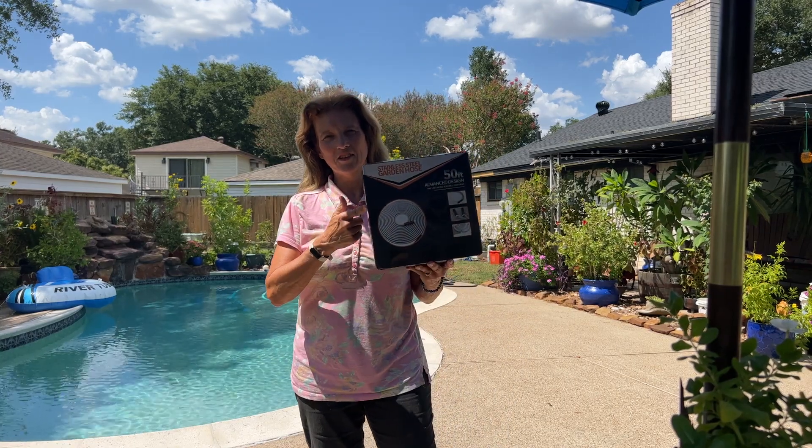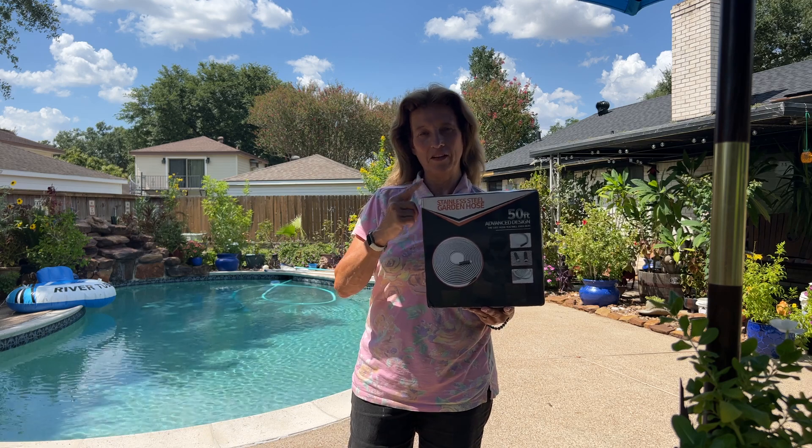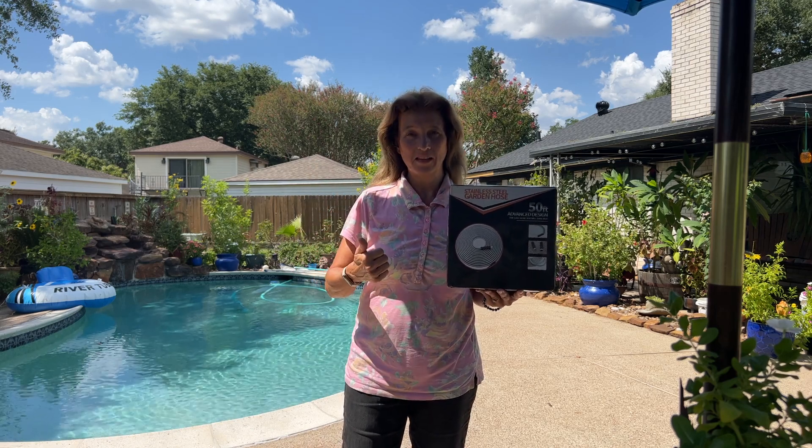Hey everybody, I'm excited to show you this stainless steel garden hose. This is the first time I've ever had a stainless steel one. In the past I've always bought the cheaper rubber ones that get holes in them and they crack and they always kink.